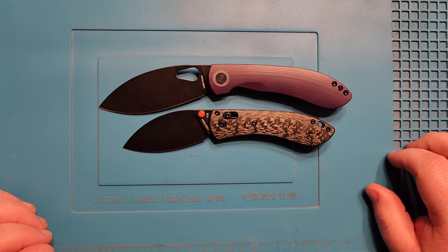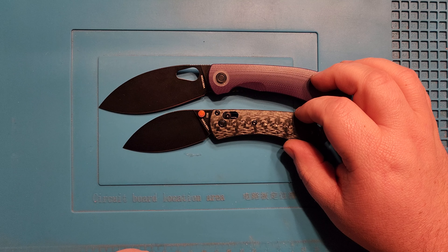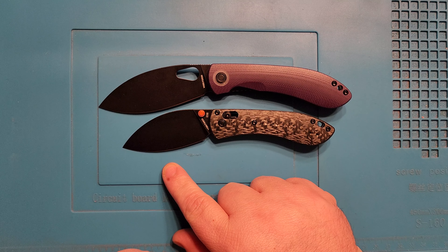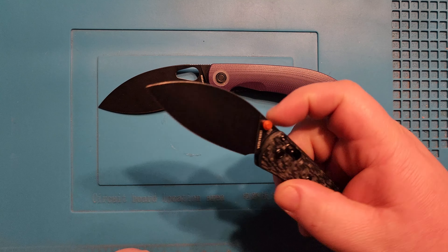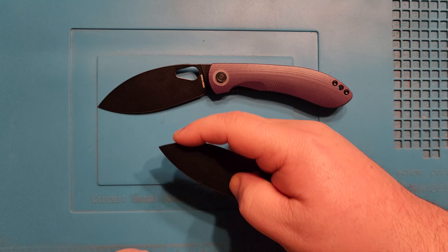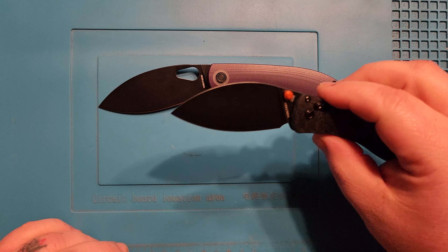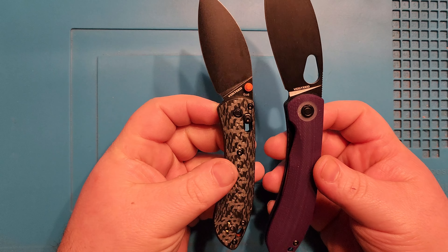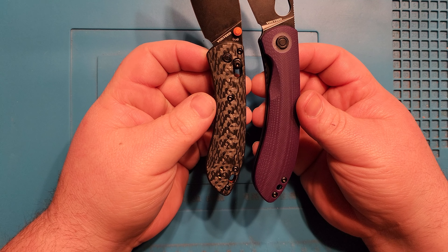Pivot to pivot, the blade shapes are very much identical. You've got a little more of a downsweep in the Mini — just because it is a smaller blade — but that's going to be absolutely epic for doing any sort of draw cuts or utility cuts, which is where the Nightshade really shines in daily performance anyway. Form factors other than that are very much spot-on with each other.